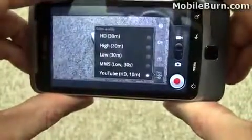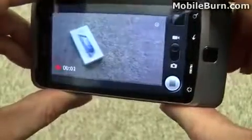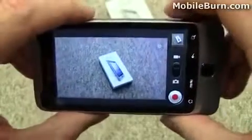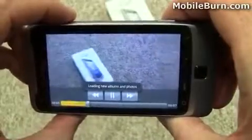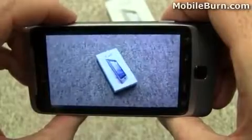And let's start the video. Now we're recording what should be an HD 720p HD video. And we'll stop it. Now let's see if we can play it back — and now we're recording what should be an HD 720p HD video. And we'll stop it.